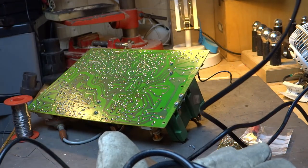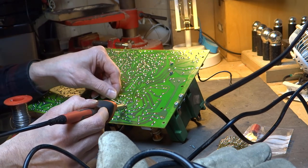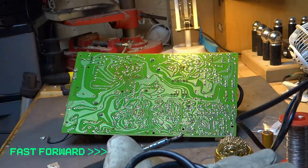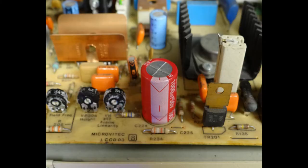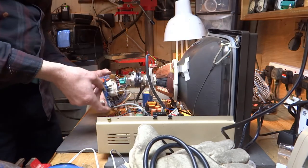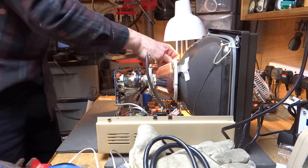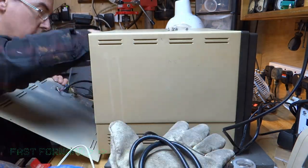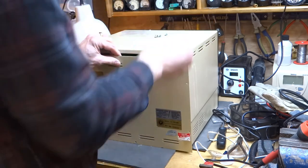Time to get the new components installed. That's the new capacitor and resistor fitted — now it's time to reassemble. I managed to straighten out the warped cabinet and it was a lot easier than I thought actually, so all of it fitted back together perfectly.